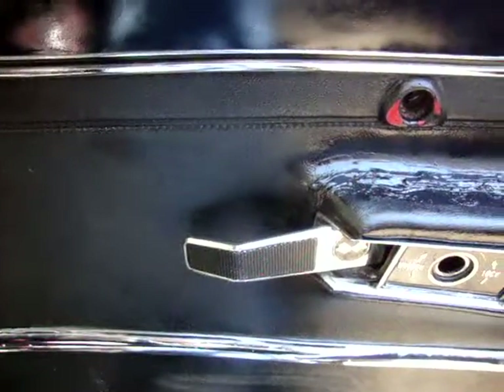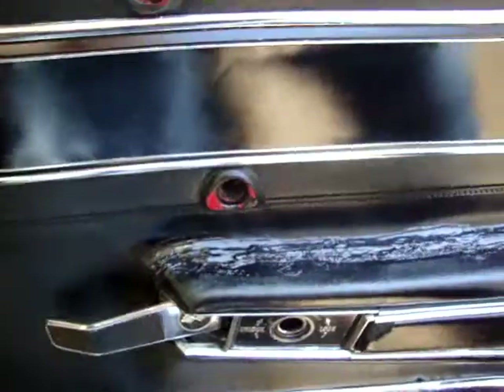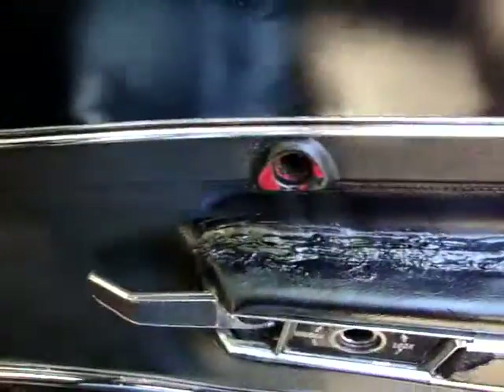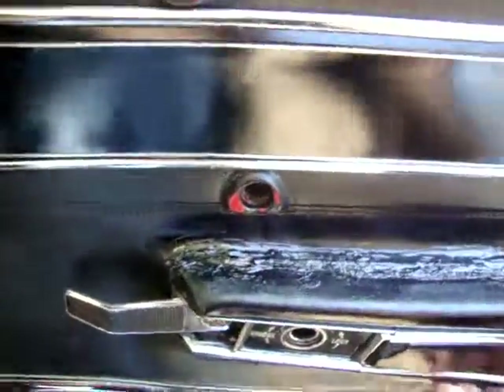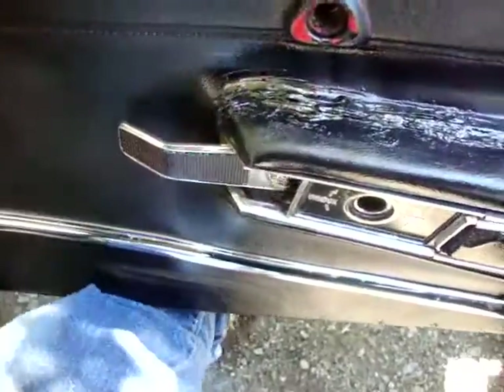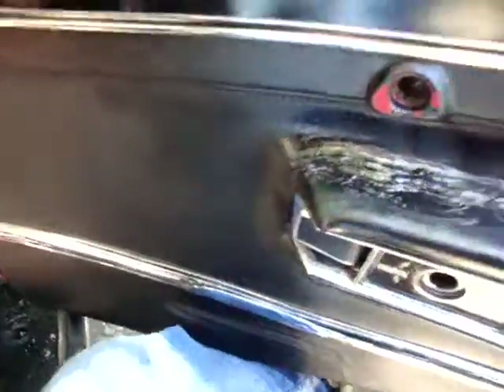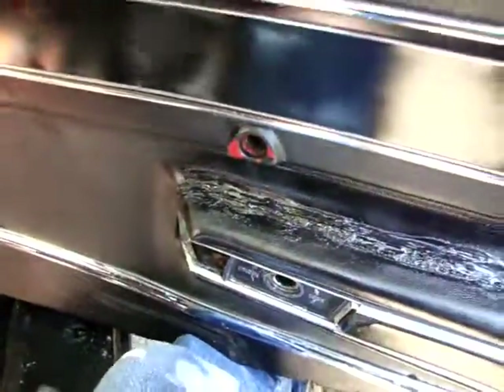The door handle — everybody thinks you've got to take the door handle off before you can get this off. No. All you've got to do is slide it forward and it will come right off. You don't have to worry about putting your door handle back on and breaking parts as you're trying to put it on. So that's all there is to it.